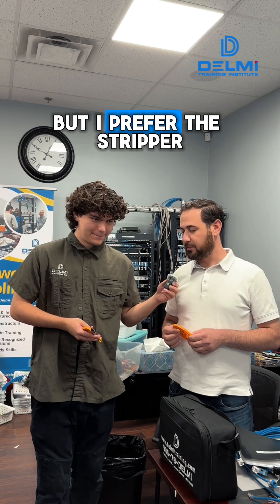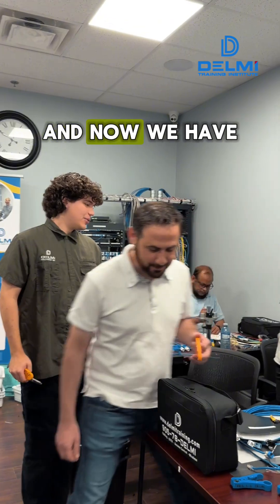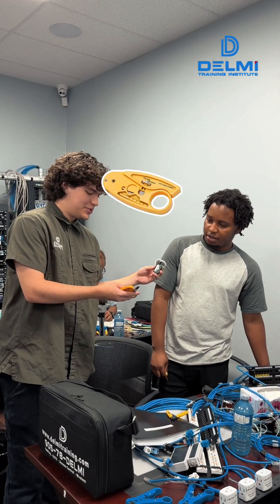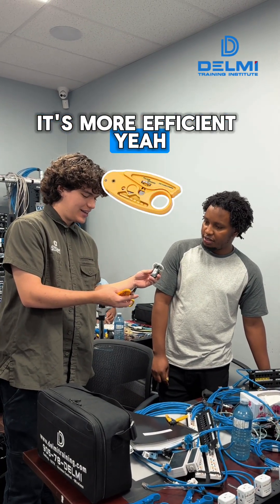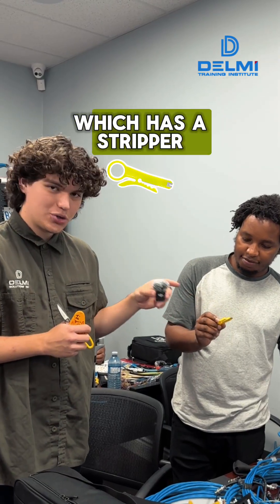Now we have Aman — he can work with both, but prefers the stripper for more reliable results. Then we have Alex, who also prefers the wire stripper for efficiency. He uses the vice punchdown tool which has a stripper built into it.